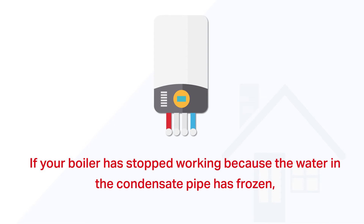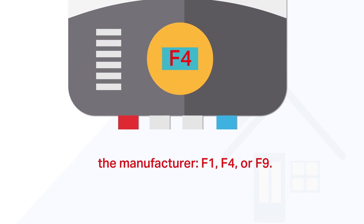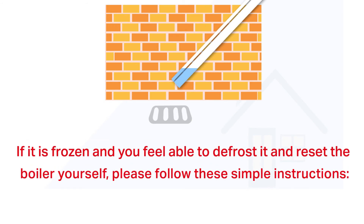If your boiler has stopped working because the water in the condensate pipe has frozen, the boiler will display an error code — normally one of the following, although it is dependent on the manufacturer: F1, F4, or F9. You will then need to check the condensate pipe. If it is not frozen, report the issue to our customer service centre.